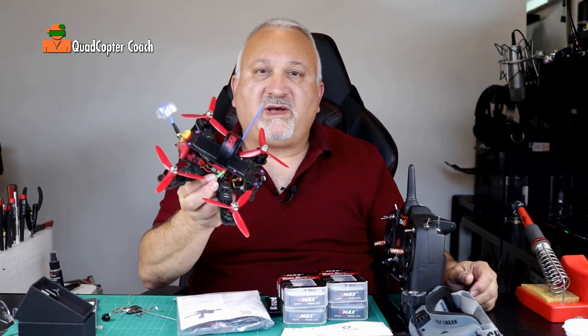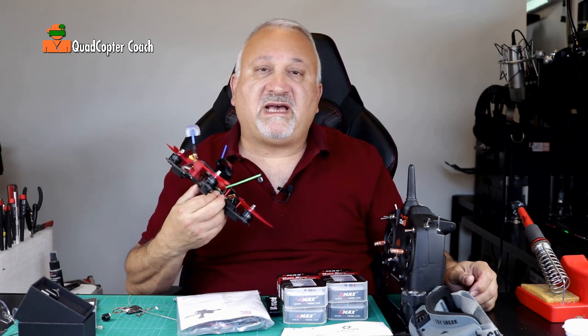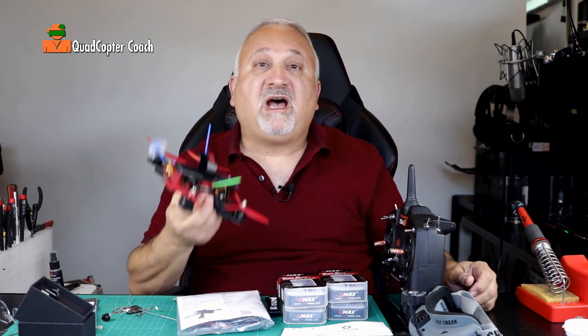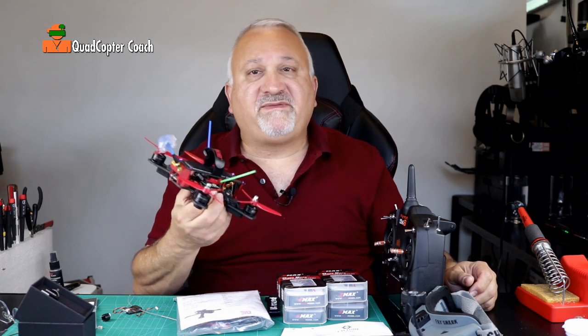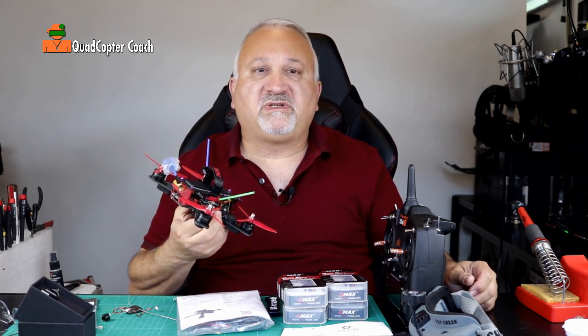Thanks for enrolling in how to build your own quadcopter. My name is Joel Leicatcher and I'm your quadcopter coach. I hope you're as excited as I am to get started building your first quadcopter, and even if this isn't your first drone, I'm sure you're going to learn some new stuff.